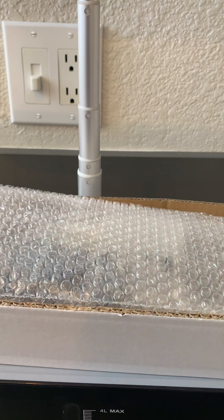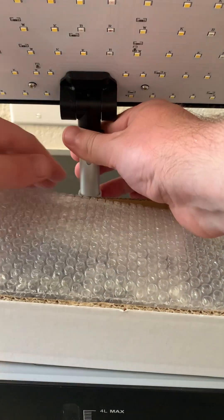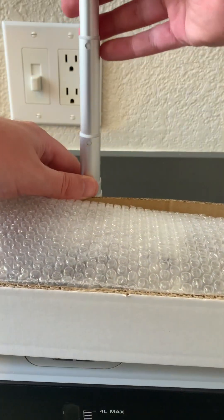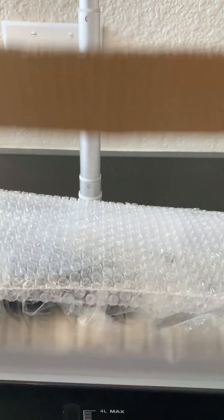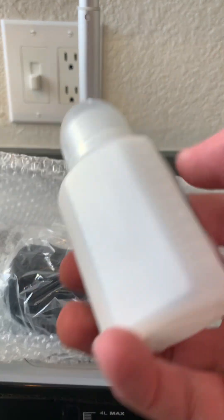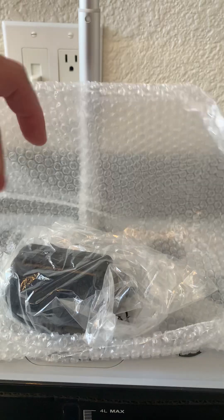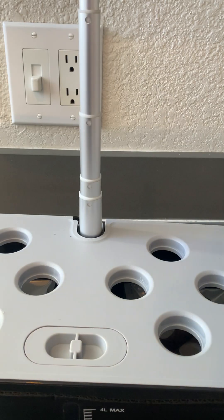You can kind of go over the build quality and see how this compares to some of the others. As I bring it back down, you can see it tilts all the way up and down. You're going to get plant A and plant B foods — you can use your own if you have a hydroponic setup — and the adapter.